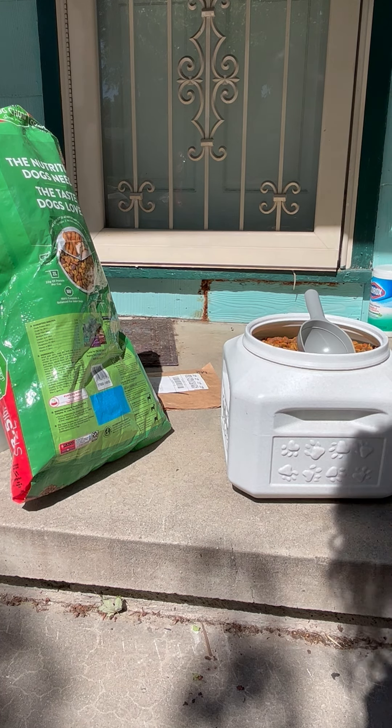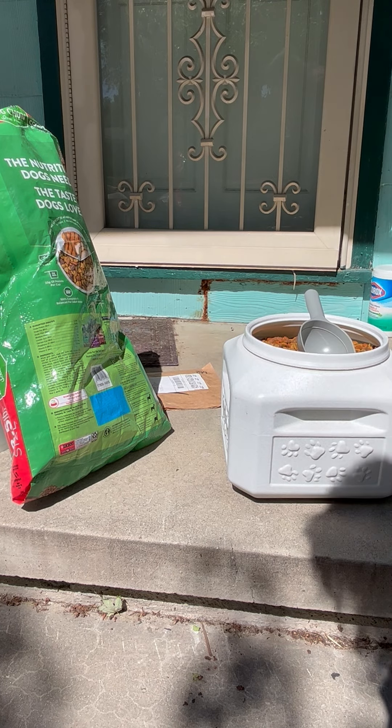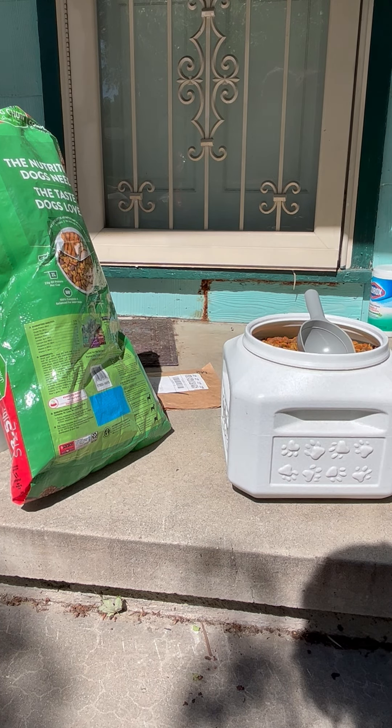There are handles on either side so that you can easily pick it up and move it if you need to. I think it's a great product. Thanks for watching!